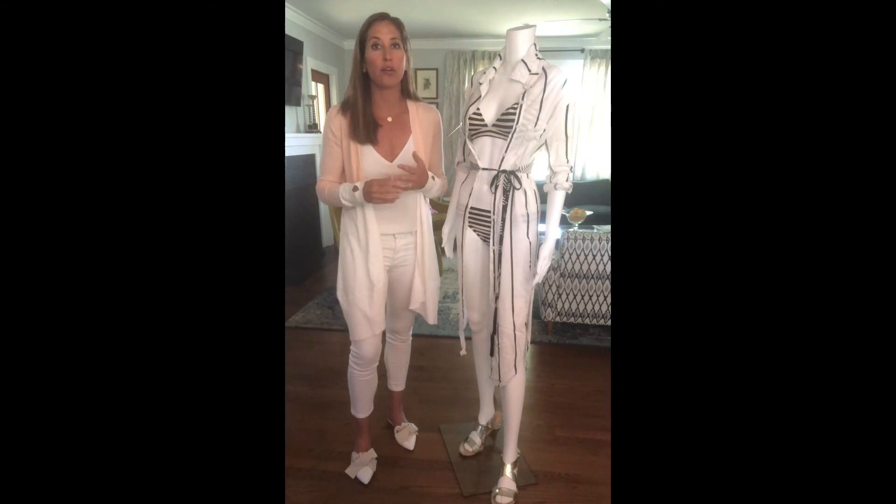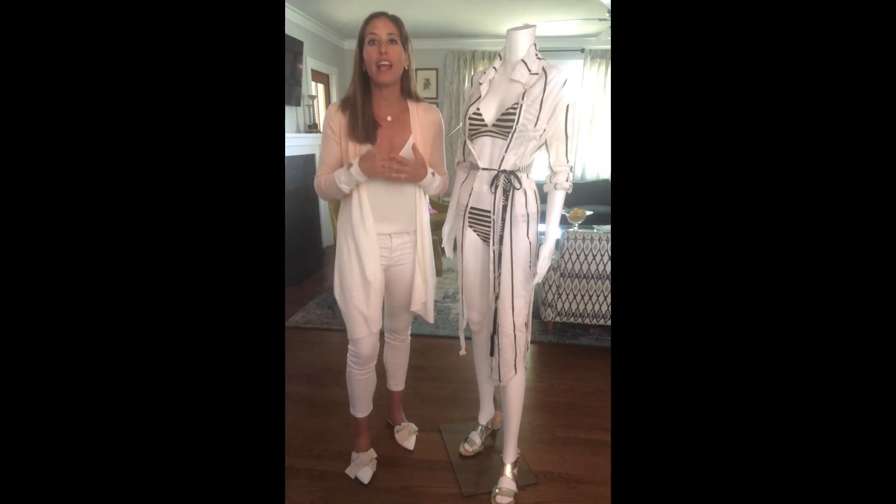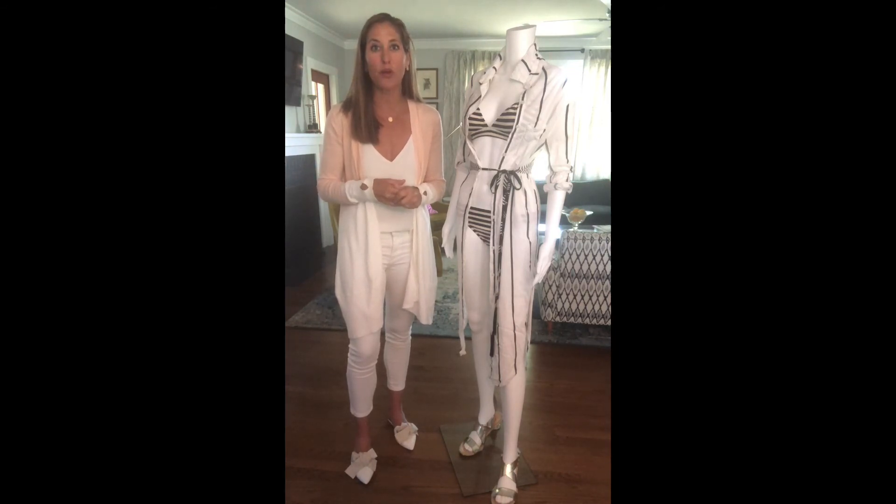Look for really feminine fabrics, things like lace in a cover-up, or crochet, or even an eyelet. If you have any questions about what to wear swimwear-wise for the banana shape, please feel free to leave me a message below or reach out to me directly. Thank you so much for listening, and I look forward to seeing you next Wednesday.